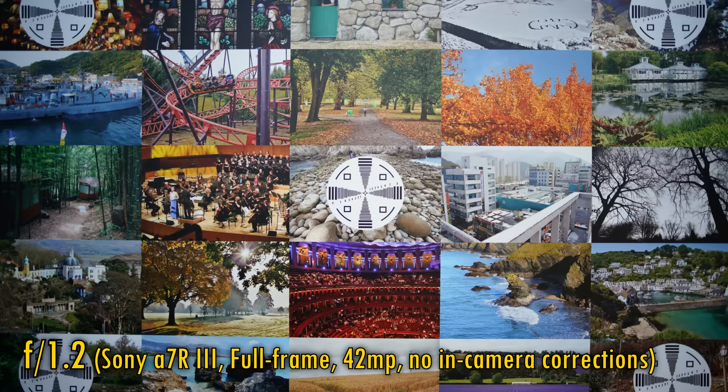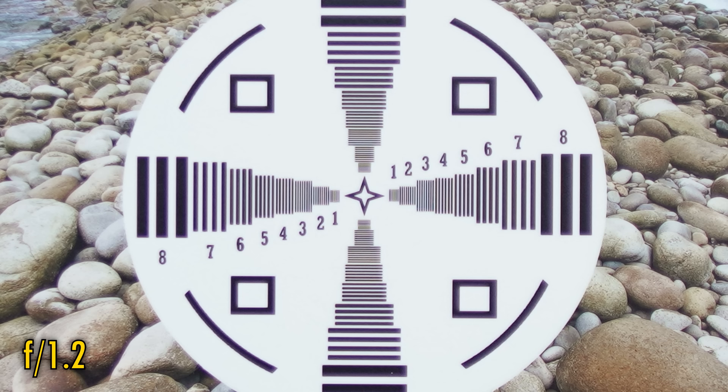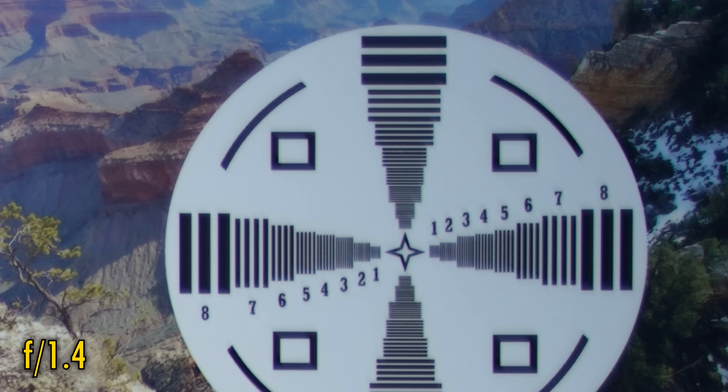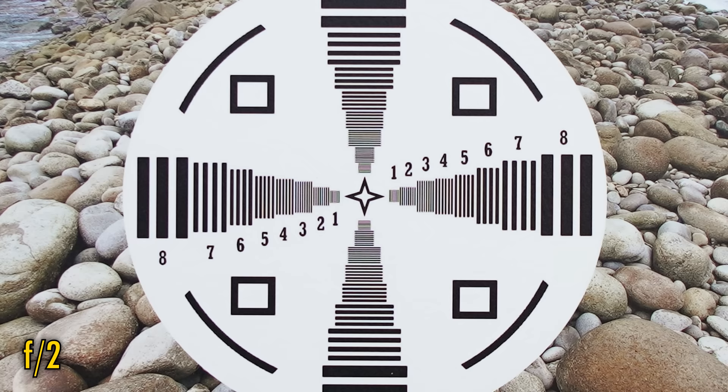I'm testing it today on my Sony a7R III camera with its 42MP full-frame sensor. In-camera corrections are not available with this lens. At f1.2, the middle of the image is quite sharp, but unfortunately contrast is low, and we see a little ghosting and colour fringing on contrasting edges. Over in the inner corners there's still some resolution to be seen, but contrast is even lower and colour fringing even higher. Stopping down just a little to f1.4, the corners look the same, but in the middle we see a huge improvement — plenty more sharpness and contrast right away.